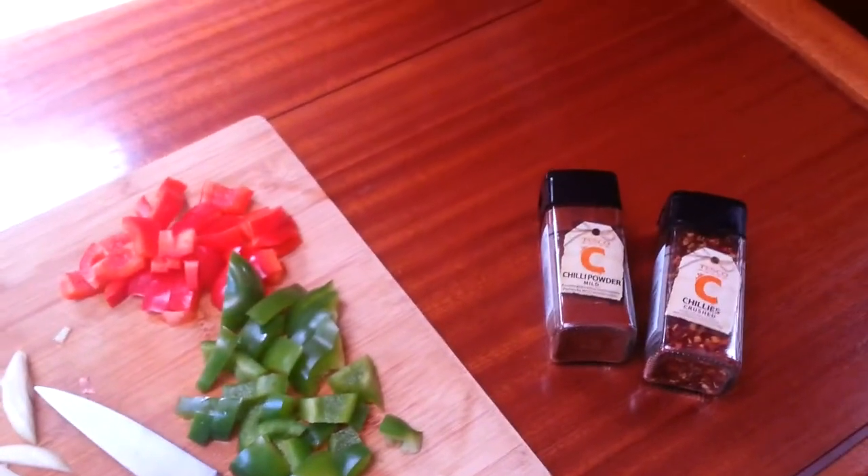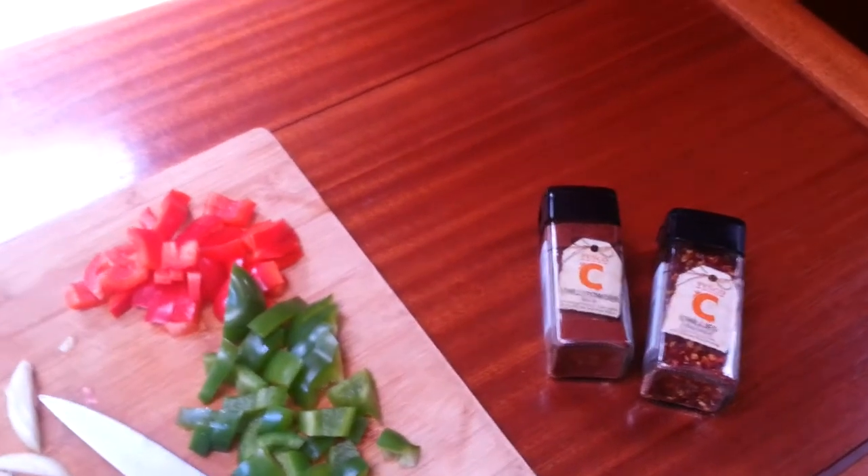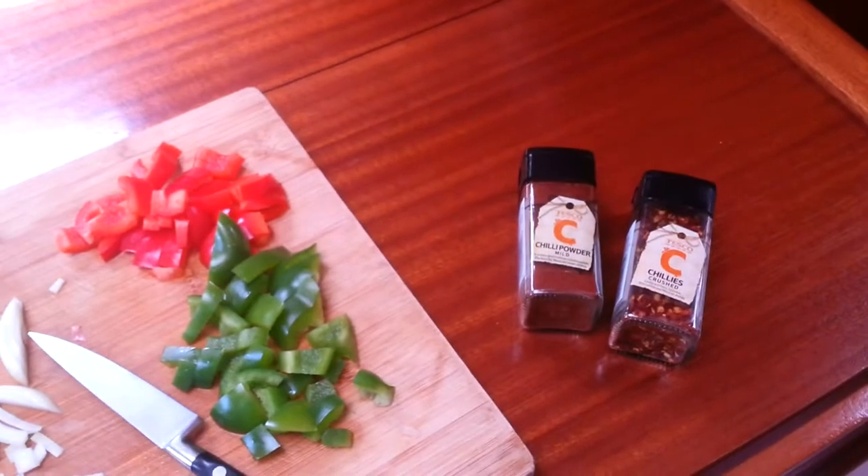I haven't got any today, but if you want to you can also add kidney beans — that will make the dish spread a little bit more.